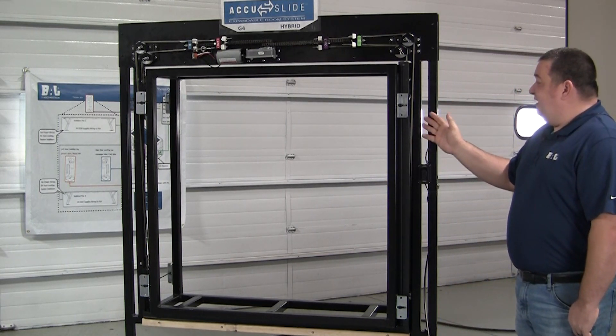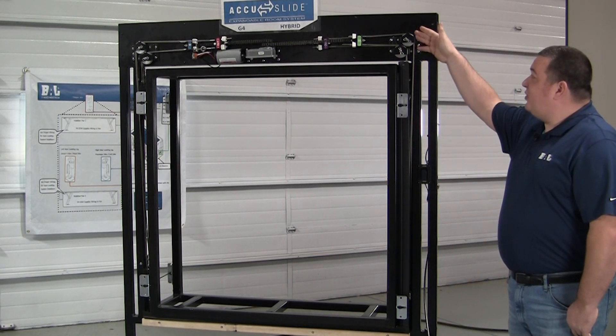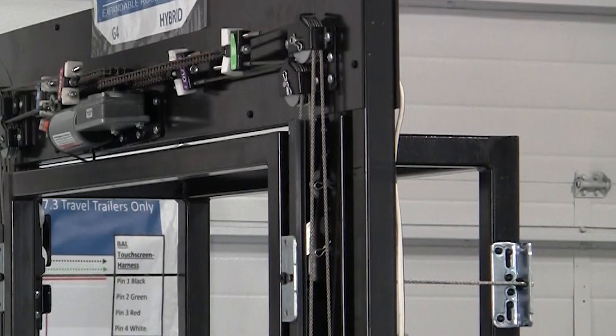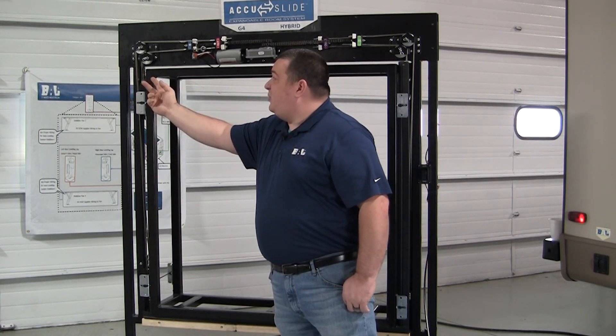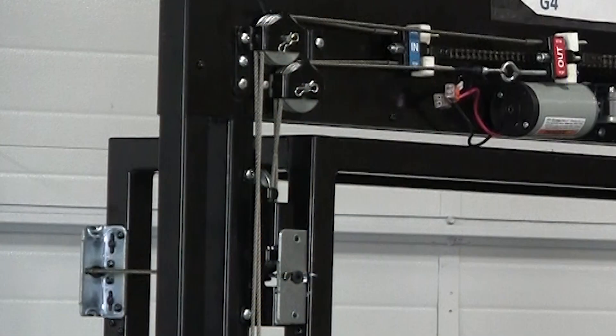On the right hand side the cables come from the jam to the corner pulley bracket parallel to each other without a twist. However, on the left hand side as they come up the jam, there's a half twist made to both sets of the cables as they go up to the corner pulley bracket.